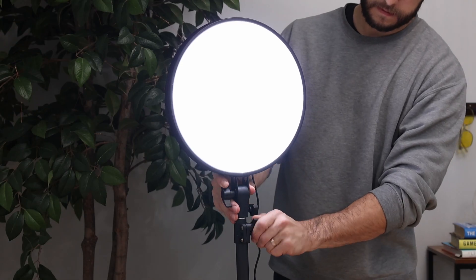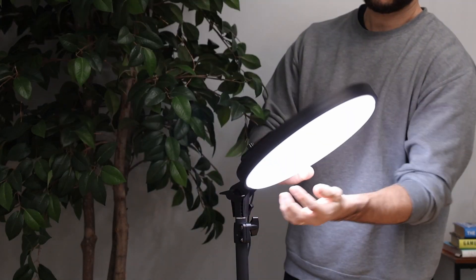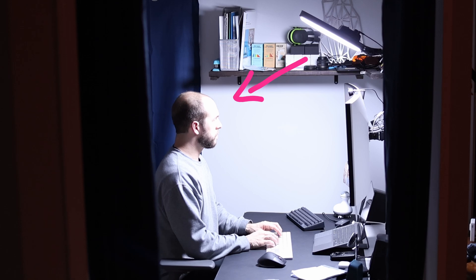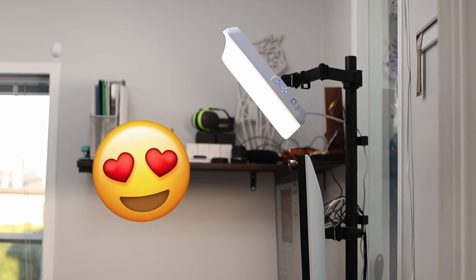It comes with a height adjustable mounting pole that clamps down onto your desk, and the lamp head itself can swivel up and down. This allows you to set it up to project light down at you, similar to what you can do with the Carex Elite, which is what I love most about that lamp. To me, light coming from above just feels so much better to the eye, and I also like that this allows you to clear up desk space.